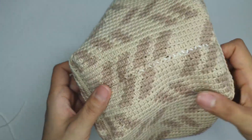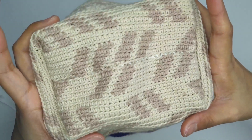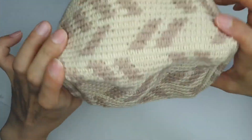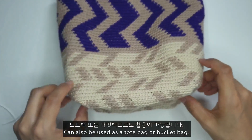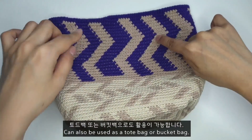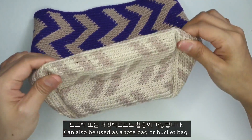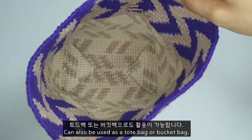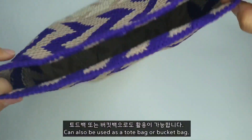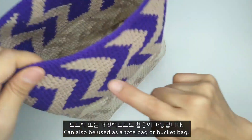짜잔! 가방 바닥에 이렇게 귀엽게 직사각형이 만들어집니다. 모칠라 백을 예쁘게 뜨고 싶은데 가방 바닥 원형 뜨기가 어려우신 분들은 저처럼 이렇게 가방 바닥을 활용해 주셔도 돼요. 윗부분은 살짝 쇼핑백 느낌으로 이렇게 만들어집니다. 여기에 이제 원하는 가방 끈 또는 체인 끈, 디링으로 가방 끈 연결해 주셔도 될 것 같아요. 모칠라 백 패턴을 이용해서 무늬가 들어가 있는 아주 간단한 토트 백이 완성이 됩니다.